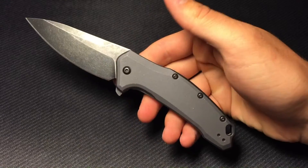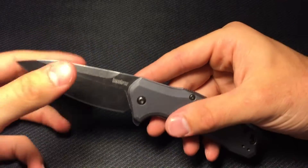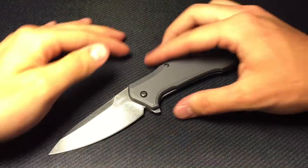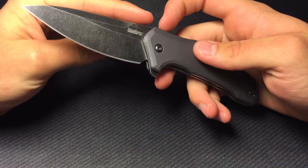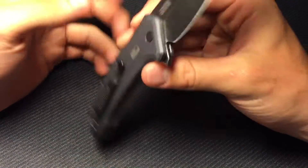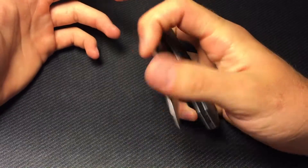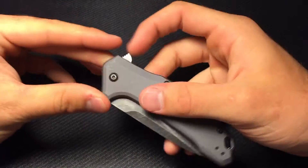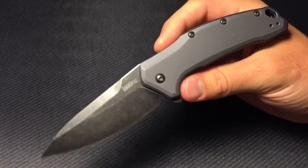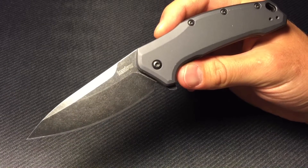I'll go over what I was thinking before and what I think now, which is genuinely what everyone else in the knife community thinks — that this is a stellar knife at a great price with just excellent fit and finish. Let's do the specs, I'll tell you a couple things I love and just a few that I don't really like, and let's get into this.